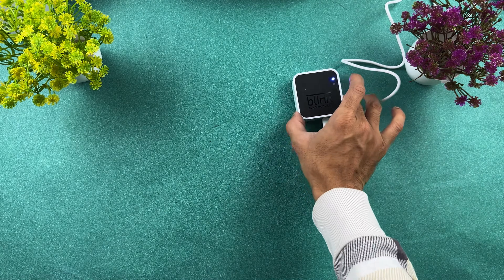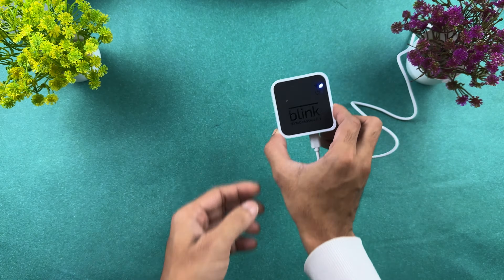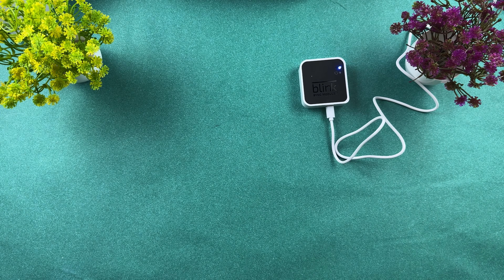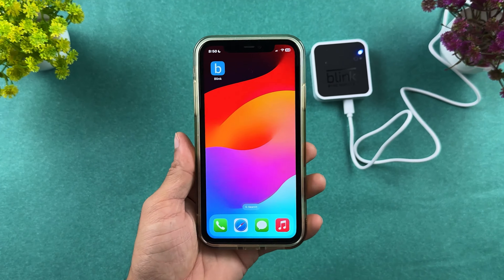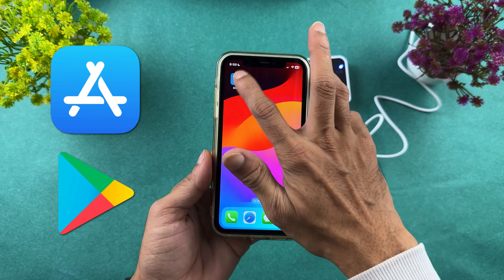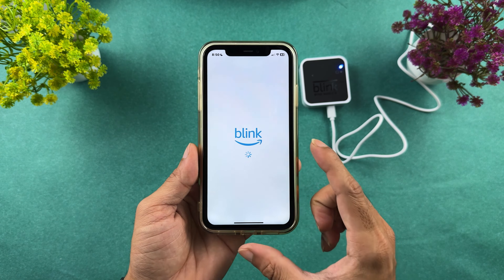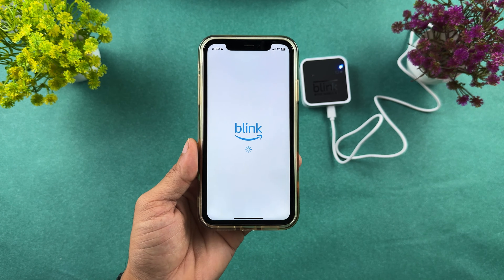Once you connect the sync module to the power source, you will get a blue light. Now let's jump into the setup. All you have to do is download the Blink application from the App Store or Play Store. Once you open the application, create an account in the Blink app, and then you can start the setup process.